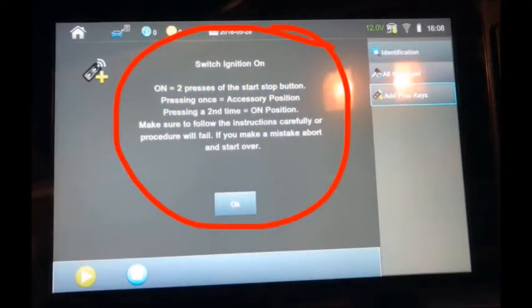Welcome everyone. Cliff from Advanced Diagnostics. I really like this message that has been added to the SmartPro in regards to the Acura Honda PROX system. It is an advantage that you're able to put a little bit more detailed text message on this third generation programmer known as the SmartPro.